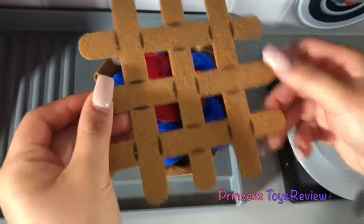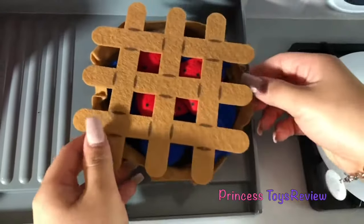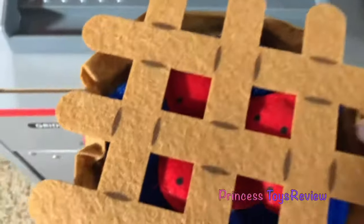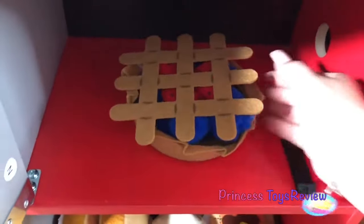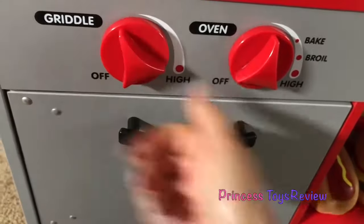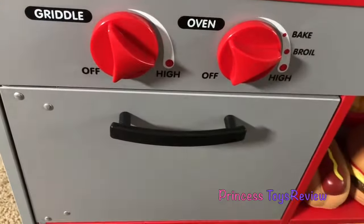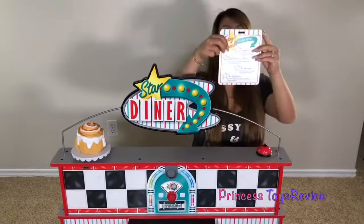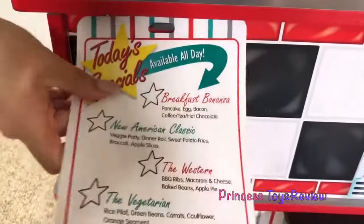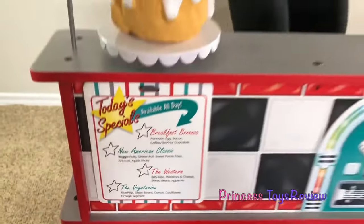And now, I'm going to go ahead and close the top. There we go. And now, I'm going to put it inside my oven. So, let's open up the oven. And let's take out this pan because it doesn't belong here. And let's put this pie in the oven so we can bake it. I'm going to close it. And I'm going to turn this on high and bake. And now, we wait. And we're open now. So, I'm going to stick our special for today right here, and wait for our first customer.